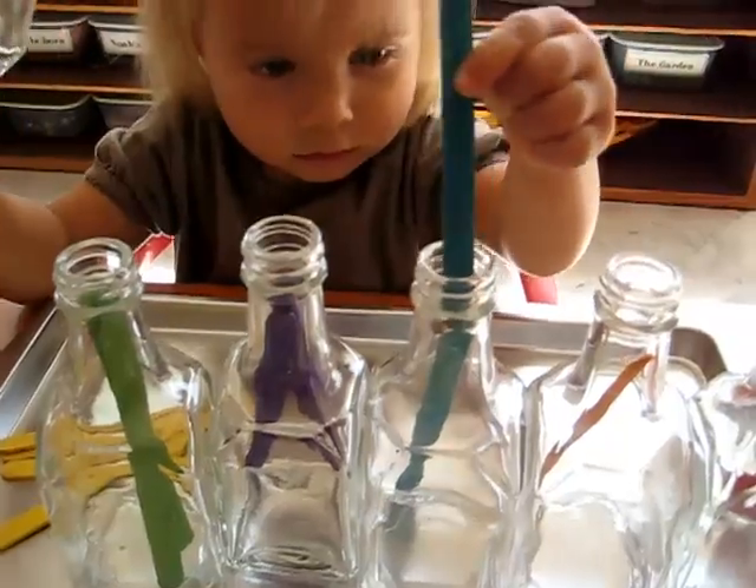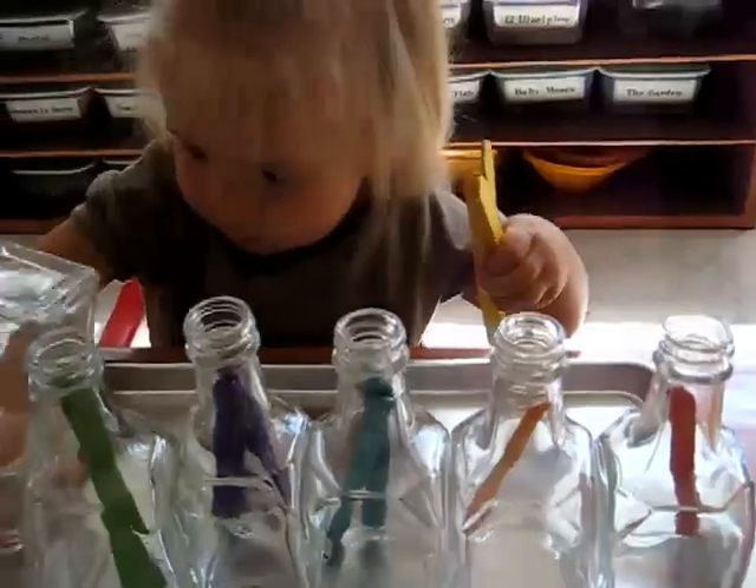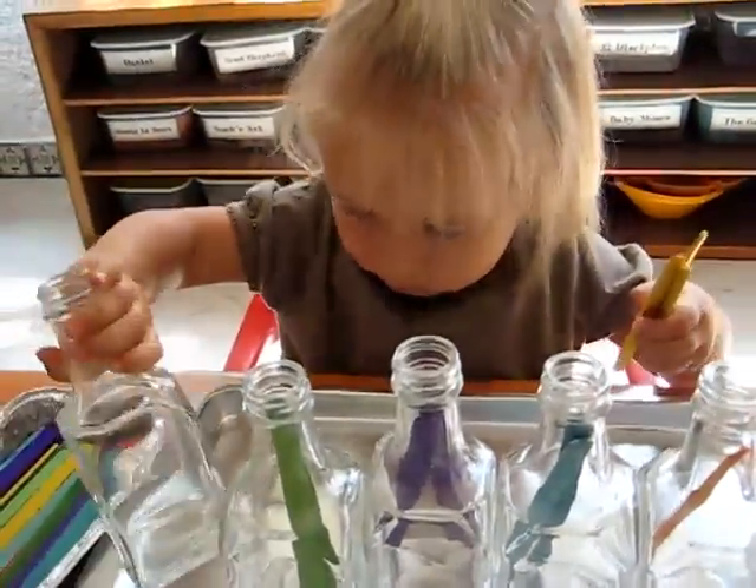There's a blue one! This is a good pre-writing exercise for her little fingers and learning her color coordination.